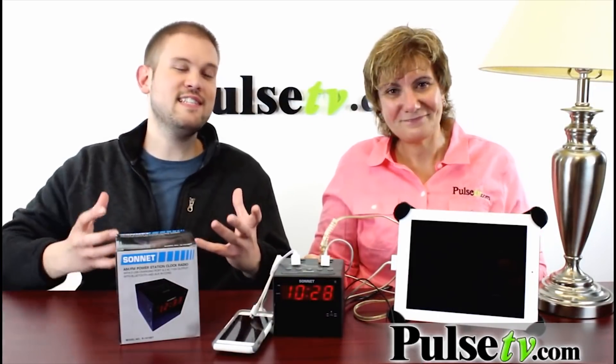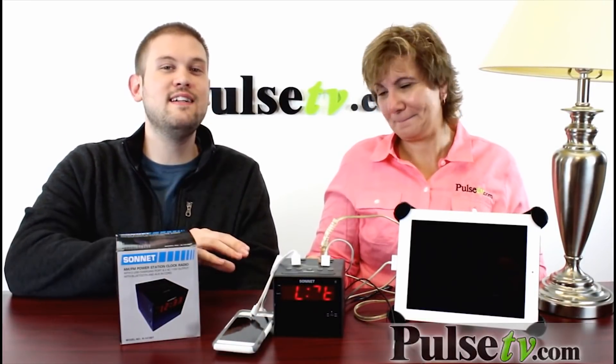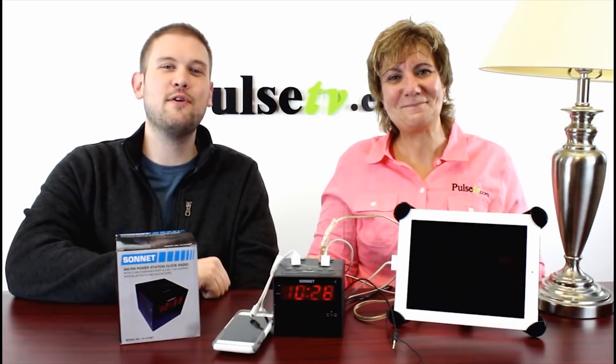It's great for so many different things. It's definitely the ultimate bedside companion, and you're going to love having it around. We have a great deal on this, so head on over to the site and grab yours today.